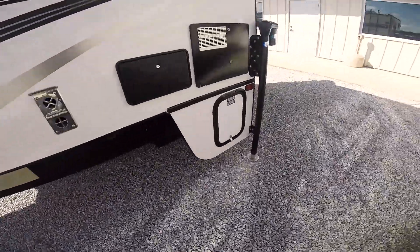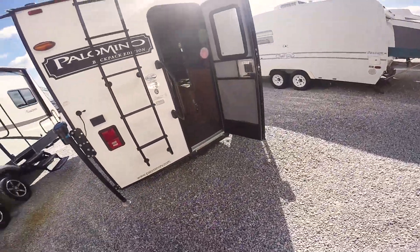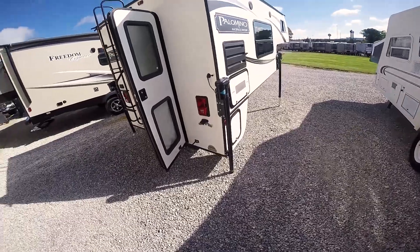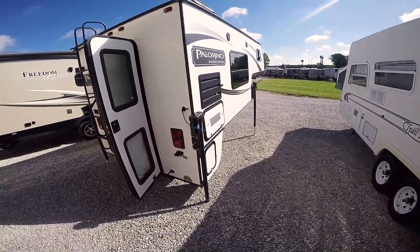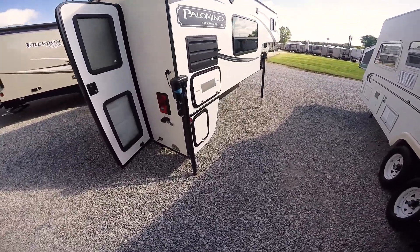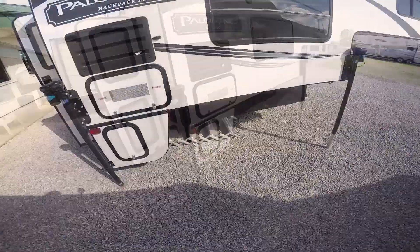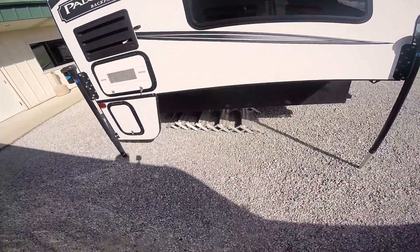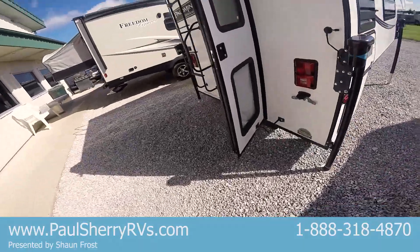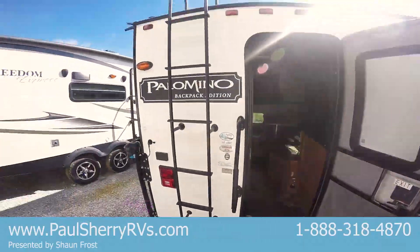You'll see on every corner here it's got this electronic lift system — that's what lifts it up to set on your truck. You'll lift it up, set your truck back, put it down, connect it with the proper connections, which we will assist you with. And there you go. You got stairs, and once it's lifted up a little higher it'll connect right there. You've also got stairs to the roof.